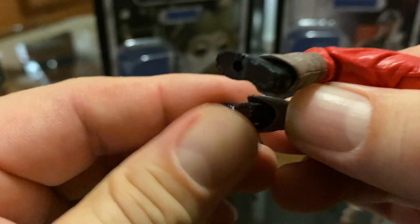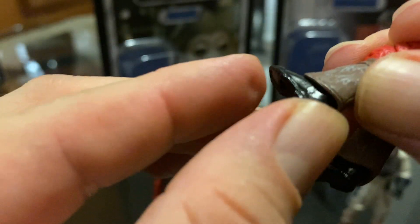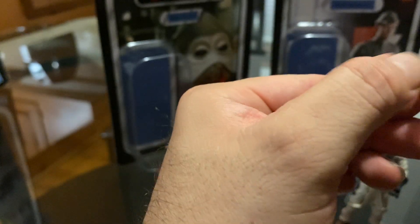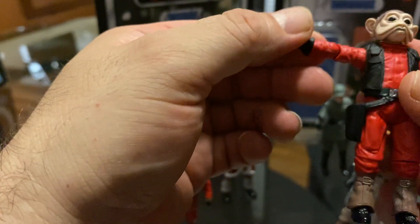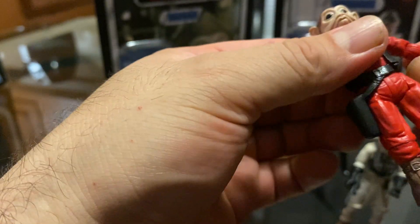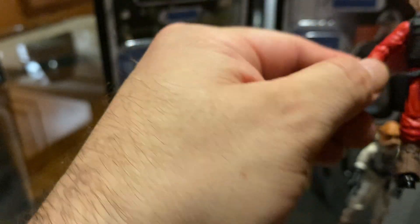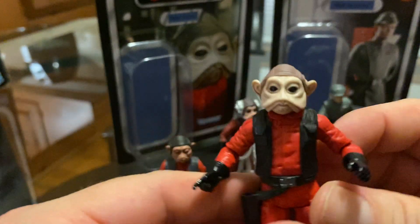I believe there's some type of articulation in the ankles — I'm just not going to force it. I'm going to watch somebody's review before I do it myself; I don't want to break the figure. It's also got articulation in the shoulders, as you can see. And there's the head sculpt.